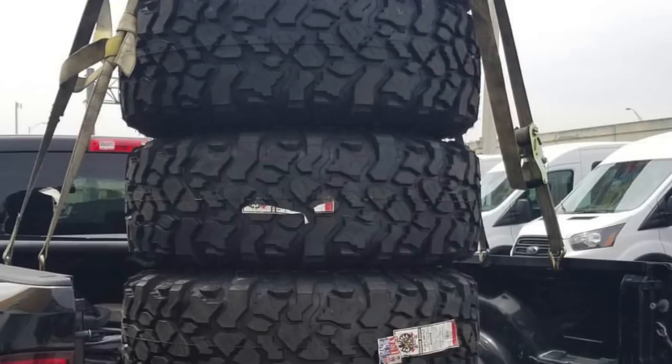Just so you know, 42 inch tires are massive and really really heavy. With that in mind, you're going to have a lot of stress on your suspension and drivetrain components like your drive shaft, for example.